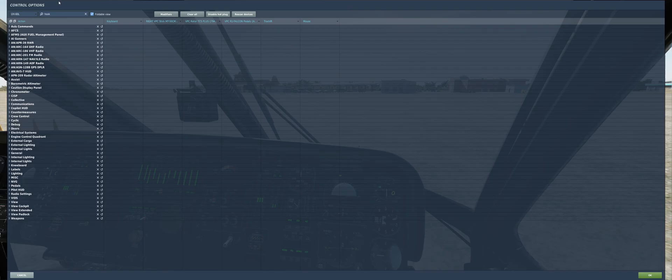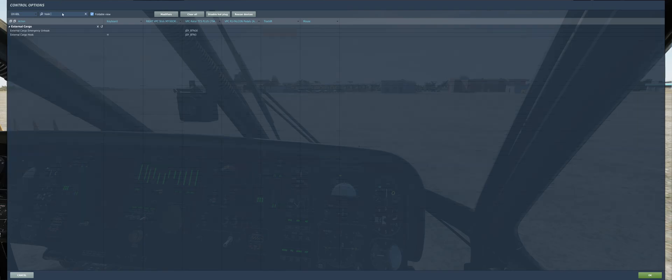A couple of key bindings you will want: search for 'hook' in the control options menu. You'll want to select external cargo hook and external cargo emergency unhook. I'm not sure about the external cargo hook key binding, if it even works, because you can't really unhook the cargo with that button as far as I know. But since the last update, the external cargo emergency unhook button does work, so that's how you can unhook your cargo.